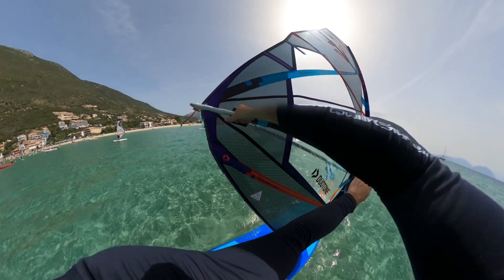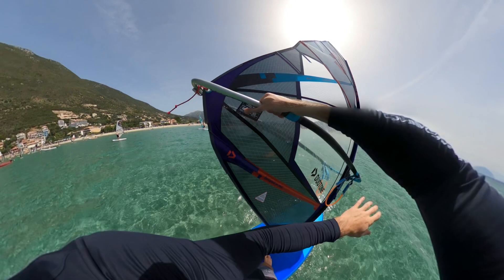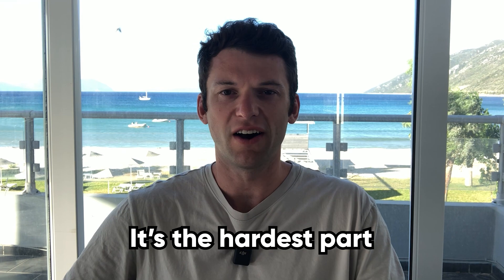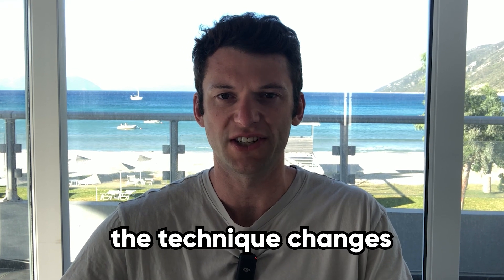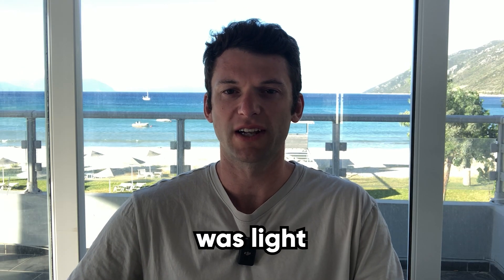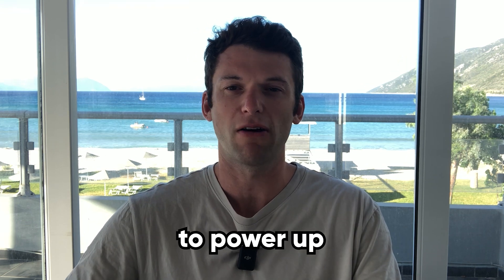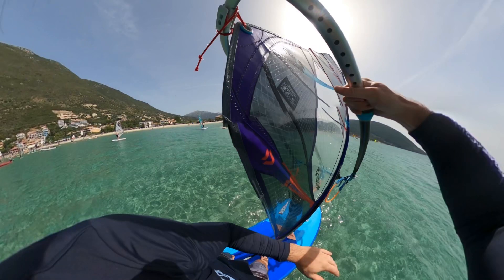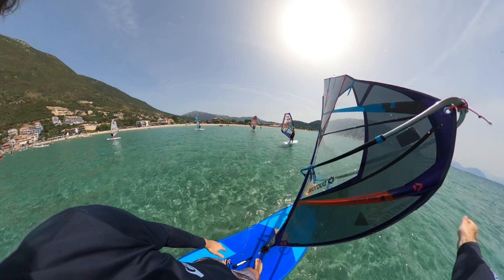Continue moving the sail across your body whilst allowing the sail to move slowly towards the nose of the board. As the sail is moving, cross your front hand over and grab somewhere near the clip on the boom. Once you grab the clip, let go with the other hand. This is the point where you throw the sail. It's the hardest part and really just takes a lot of practice, because depending on the strength of the wind the technique changes. Because the wind was light there is a small delay before throwing the sail, as you want it to power up as much as possible.